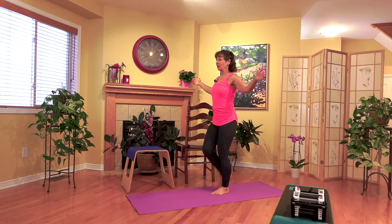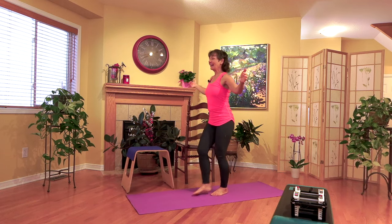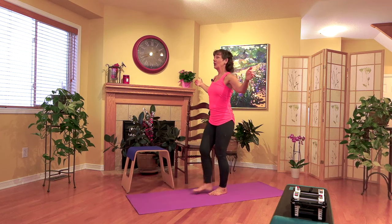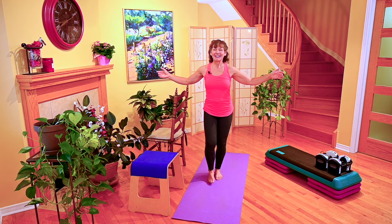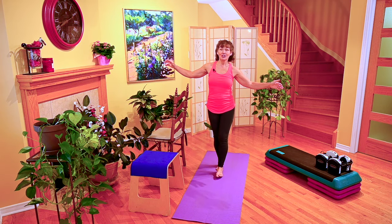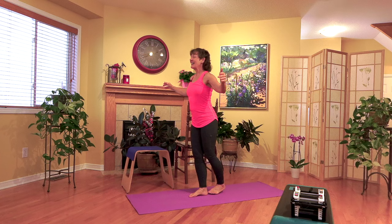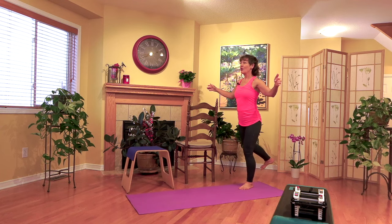We're going to repeat that — kicking forward, two, three. Step back, two, three. Kick forward, two, three. Step forward, two, three. Kick to the side, two, three. Stepping back, two, three. Kick to the side, two, three. Forward, two, three. Kick behind, two, three. One, two, three. And kick behind, two, three.